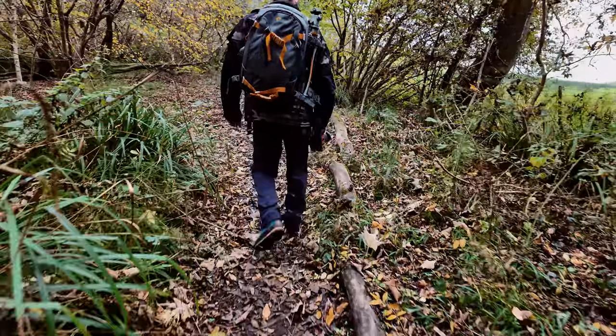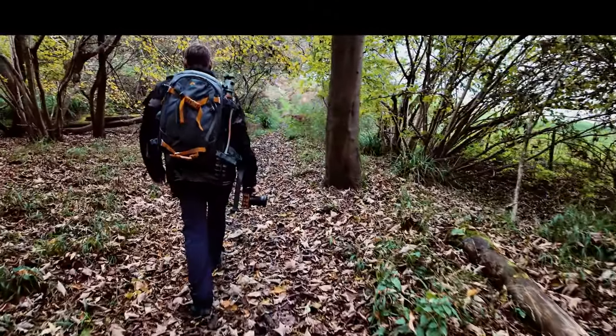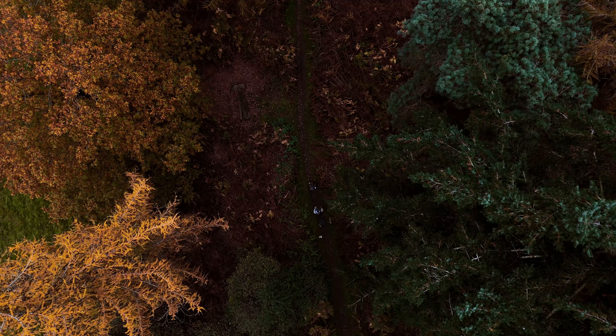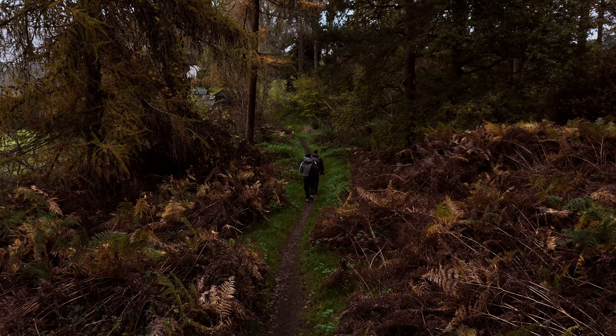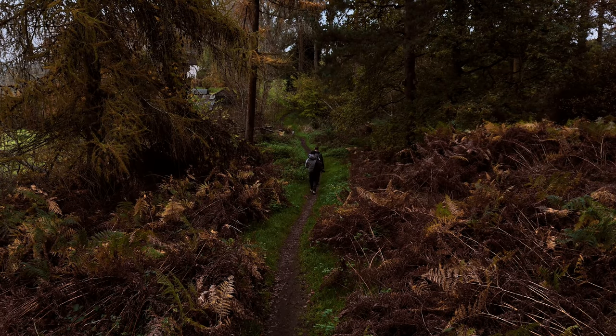When the light is right, it can elevate your photographs from being just good to amazing. The UK is home to many fantastic locations for shooting autumn, but if you can't find the right composition, no matter how good the light is, your photograph just isn't going to look right.